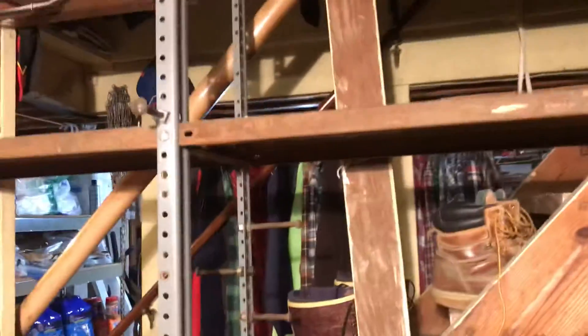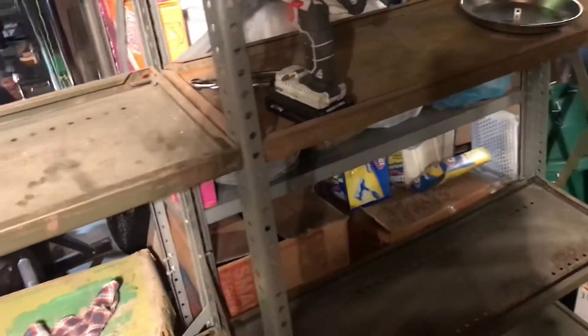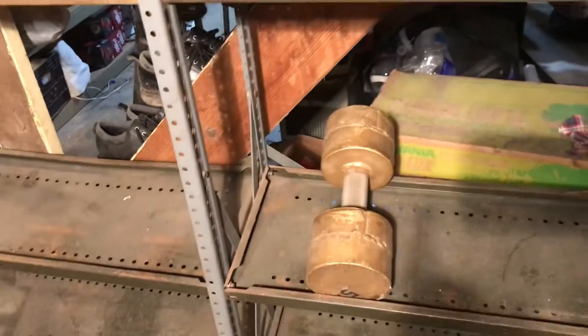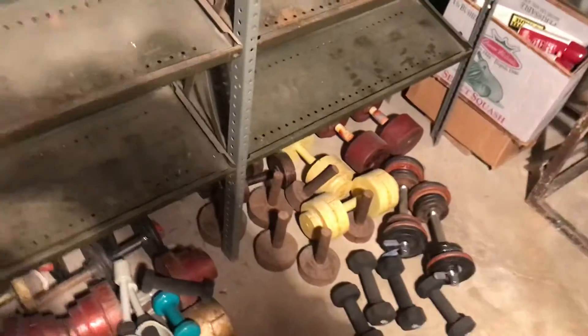Well, that's my game plan. I'm going to unbolt the middle shelf and take the two end shelves over to the new place and install them. Then I'll move the weights. So that's my new year's resolution — to get my home gym set up in a new place. And I got a bunch of work to do here and stuff to move.